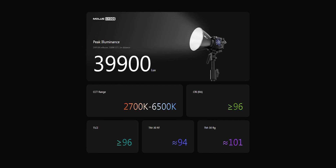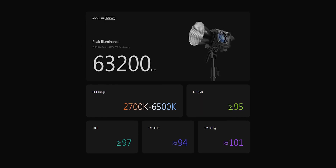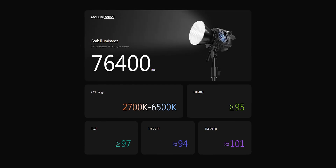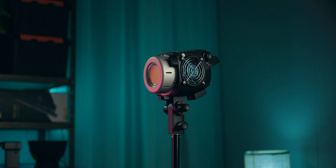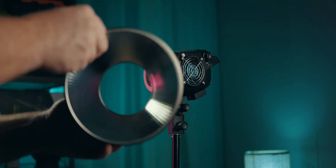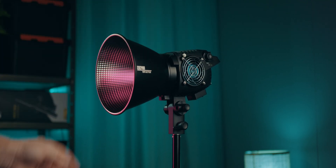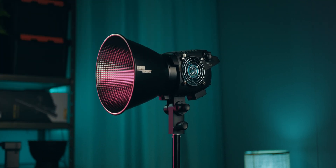I don't have any way of checking the CRI ratings but Zhiyun have a pretty good track record, so I can only assume these numbers are fairly accurate. The lights in the new B-series come with a Bowens mount reflector, just like this one here with a Zhiyun logo on the side.